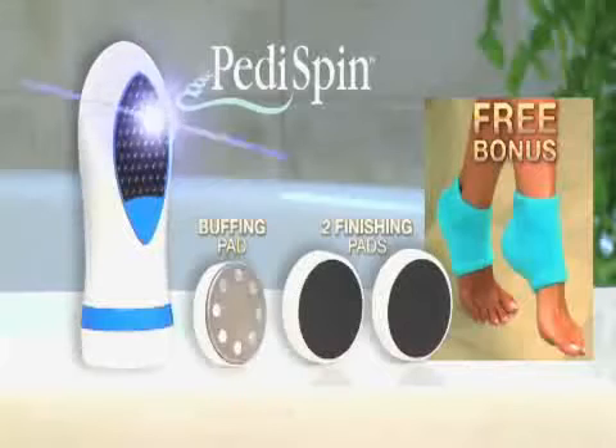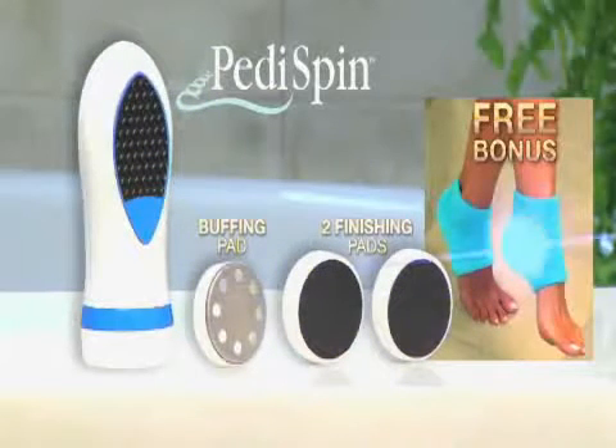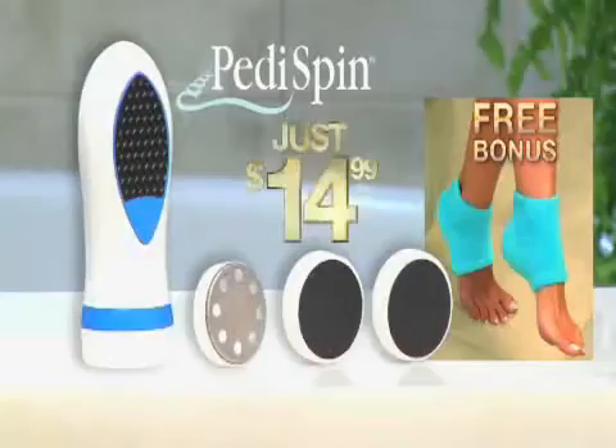You get it all: Pedi Spin, buffing pad, two finishing pads, and Heel Booties for just $14.99.